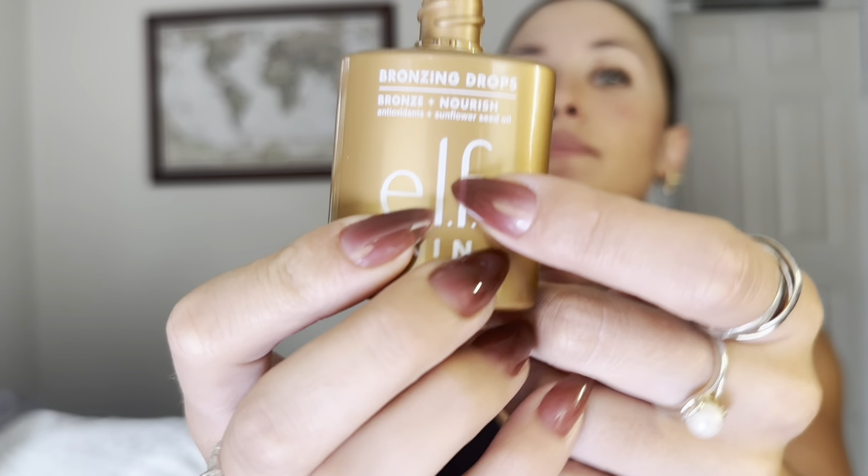I'm gonna get these little ELF bronzing drops in shade copper gold, put that much on my fingers, get some lotion, and put a little bit on my face. I'm not really blending it in, I'm just gonna tap the bronzing drops where I want them. I probably need more.